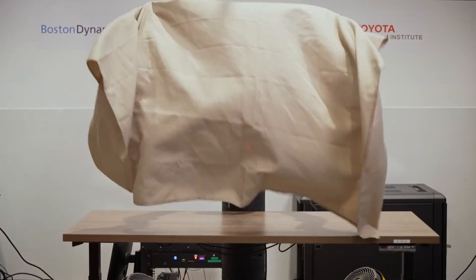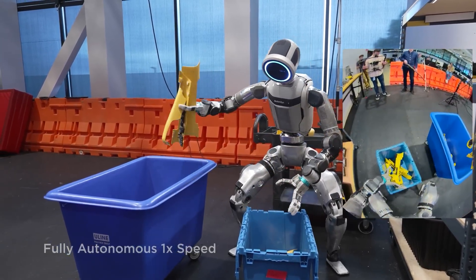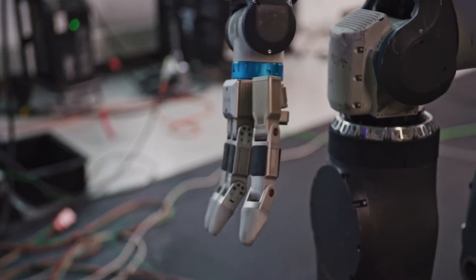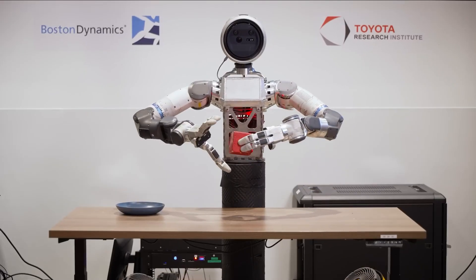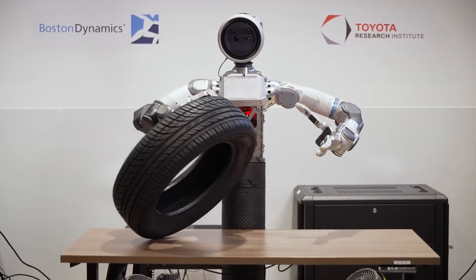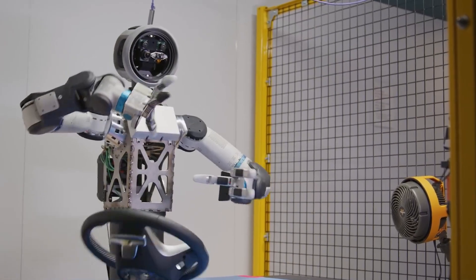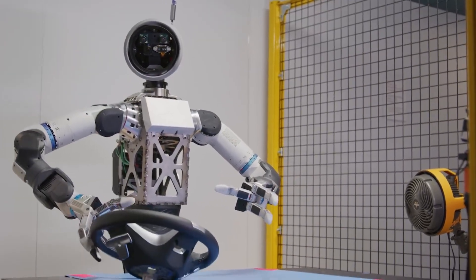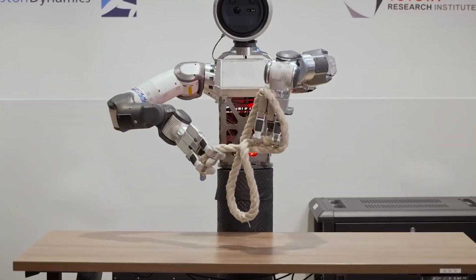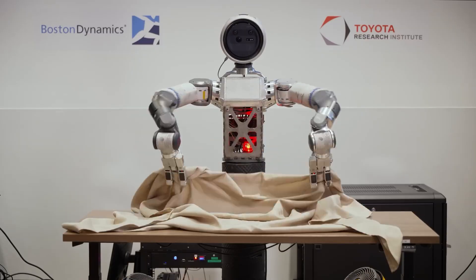Let's talk about what this unlocks. With the old clamp, Atlas could lift heavy stuff, but that was about it — only simple tasks. With this new hand, Atlas can do precise pinch grips for tiny objects, three-point power grasps for heavy items, and everything in between. The engineers claim they can now grasp almost anything they throw at it. That's a staggering jump in versatility. We're talking delicate items, irregular shapes, small tools, large crates — the range is massive.